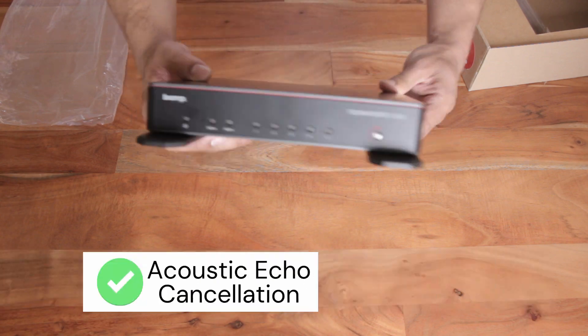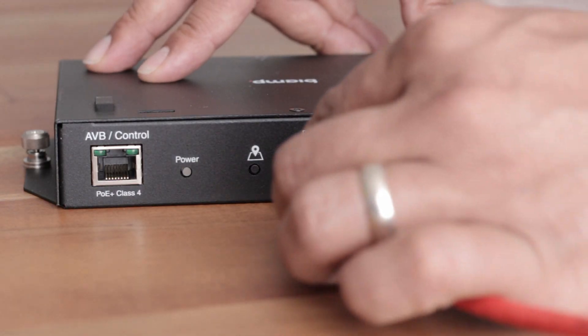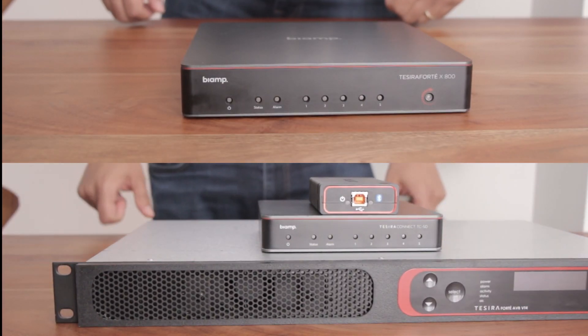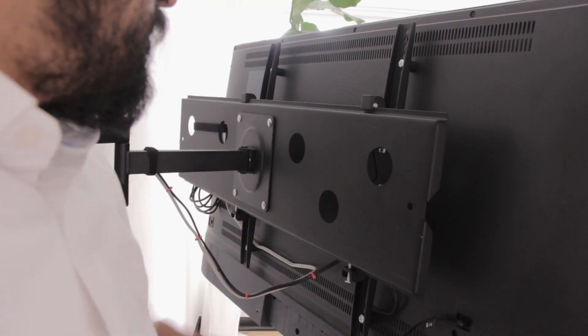But with the new ForteX we can get beam tracking microphones and amplifiers with speakers connected with just cat cable directly to the back of a DSP. All this functionality is now in one small package less than half the size, so it can easily mount right behind the display.